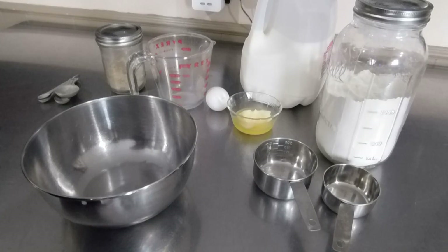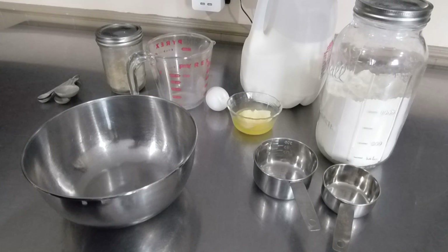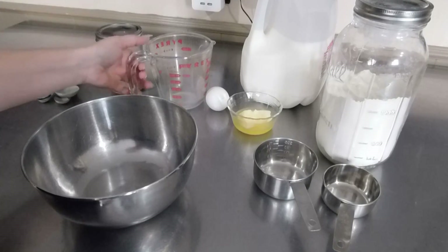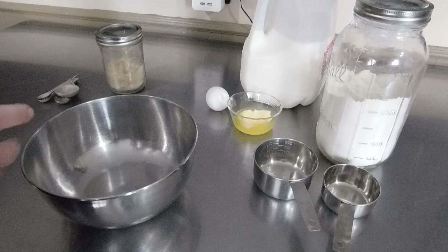Hi guys, welcome back to another episode with At Home at Sioux. I want to try to keep this as short as possible. Today we are making some dinner rolls. This is a good recipe to make when you're bored and you have nothing else to do — you've done everything else.